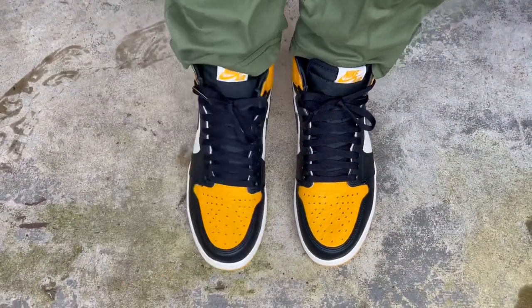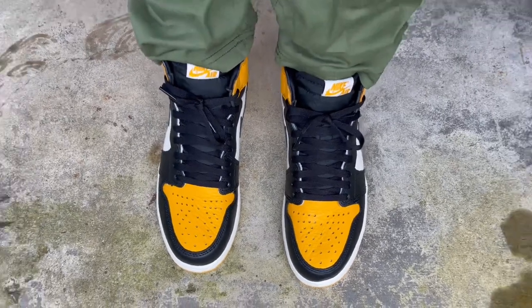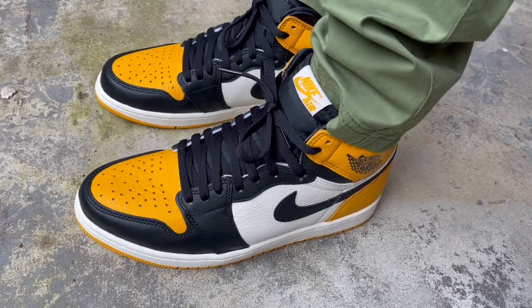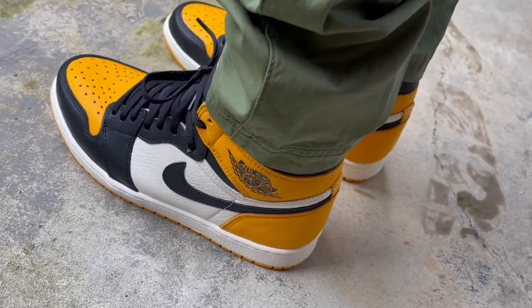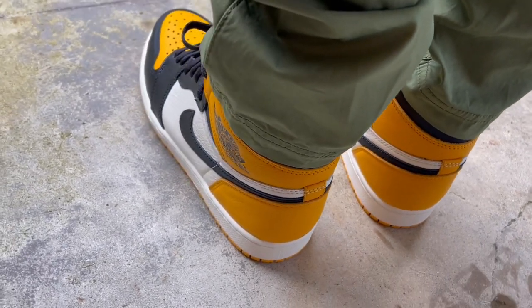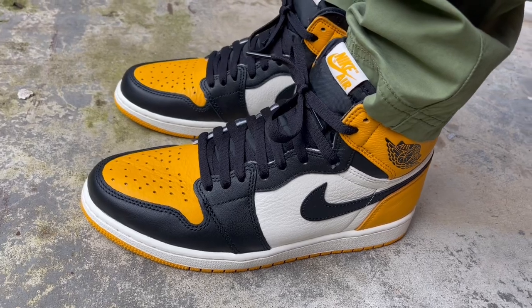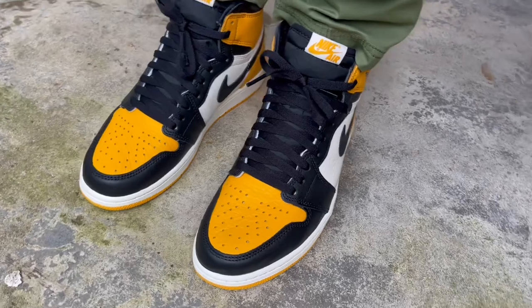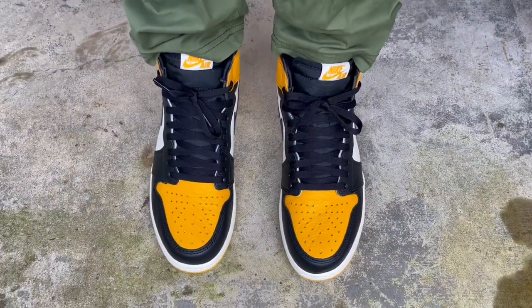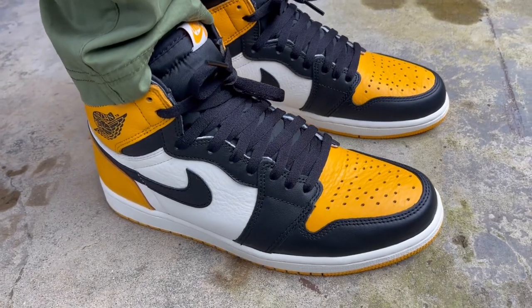Alright guys, here's a quick on-feet look at the taxi ones or yellow toe ones — whatever nickname the sneaker culture decides on. My most asked question is usually sizing. I have a medium to somewhat narrow foot and I prefer a snug, exact fit, so I went down half a size. If you like a snug exact fit, go down half a size. If you prefer true to size, you'll be good too. For wide feet wanting a snug fit, go true to size; if you want a little room, consider going up half a size.